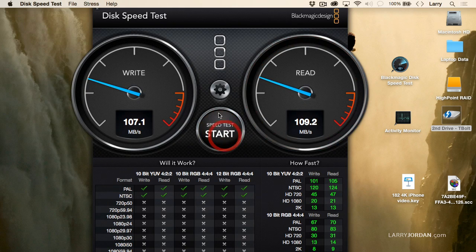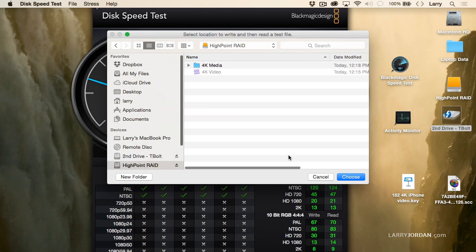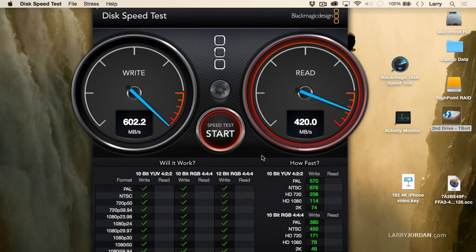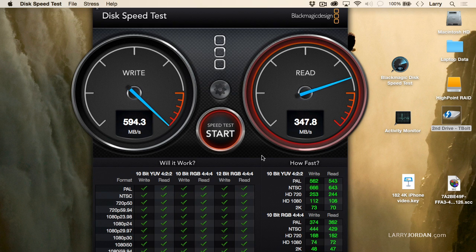Now let's switch over to the RAID. Let's change our target drive to the RAID, click Choose, and test it. Whoa — a lot faster. Six times faster. Writes will always be faster than reads, but even so, I've got plenty of speed for editing multiple streams of 4K video, whether it's in H.264 format or whether it's in ProRes Proxy or ProRes 422 format.